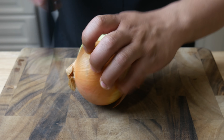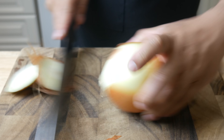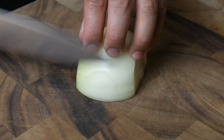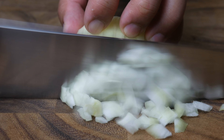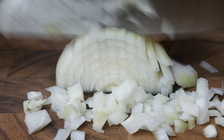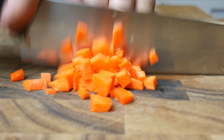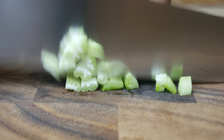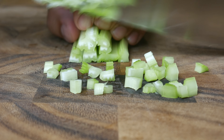First thing we're gonna do is cut up all our veg. We're gonna start off by cutting our mirepoix, which is two parts onions, one part carrots, and one part celery. If you guys don't know what a mirepoix is, google it — Google has all the answers of the world. What a mirepoix does is give your soups, stocks, and sauces a subtle background taste.